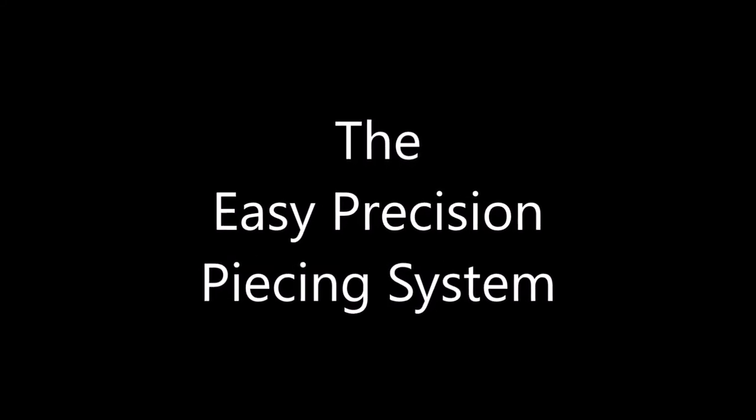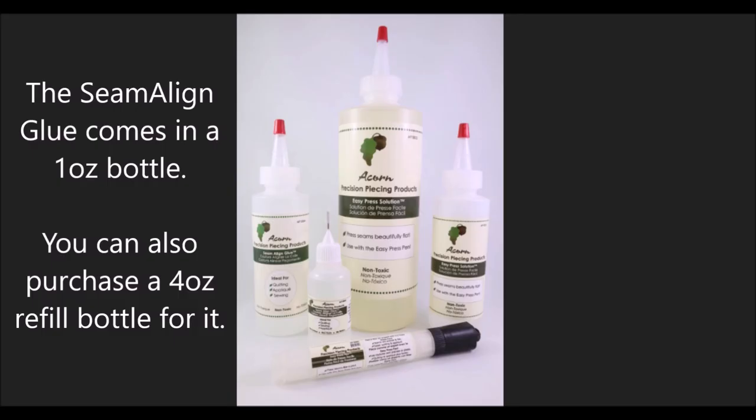The Easy Precision Piecing System. The Seamalign glue comes in a 1oz bottle. You can also purchase a 4oz refill bottle for it.